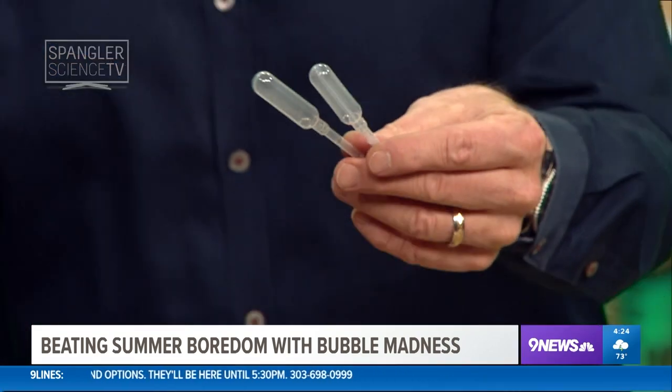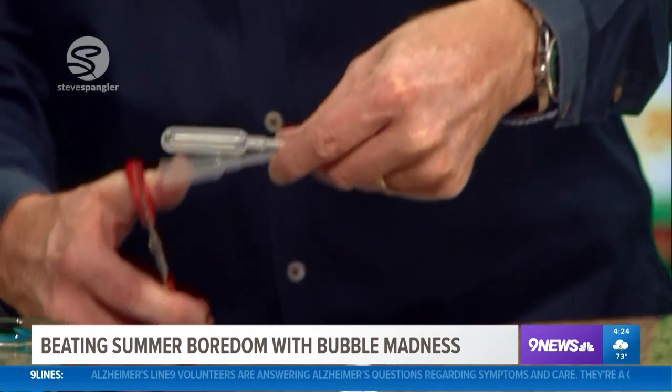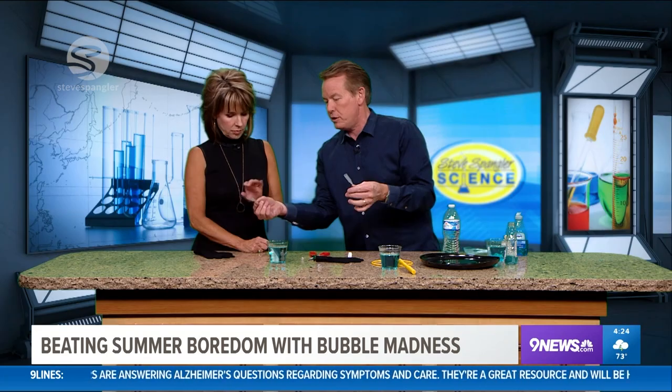Now we have bubble solution and I'm going to show you how to make a bubble wand. These are little eyedroppers called pipettes — they're plastic. I'll show you how to make the perfect little bubble wand. Just cut off the ends like this. This one is yours and this one's mine.